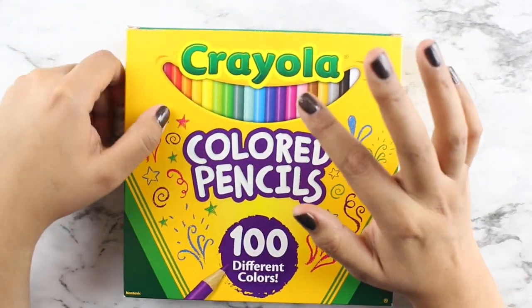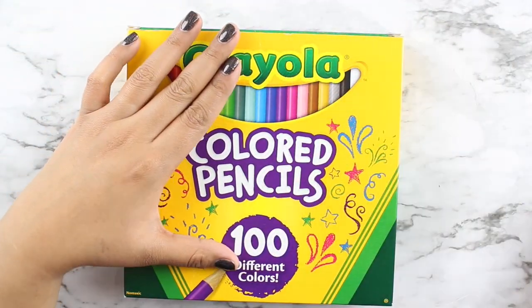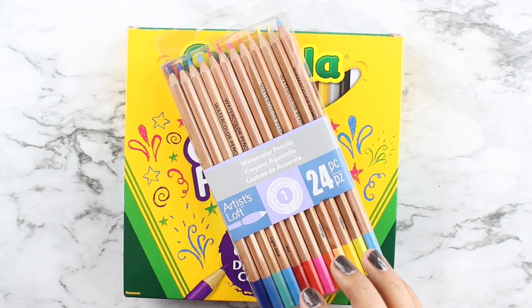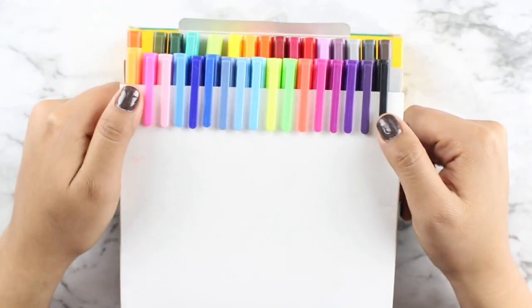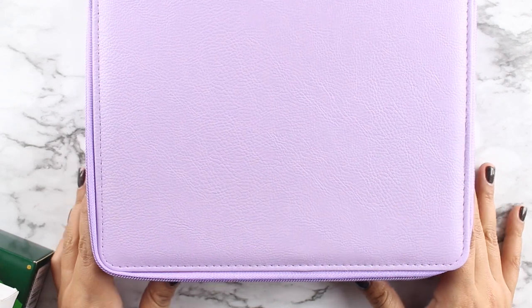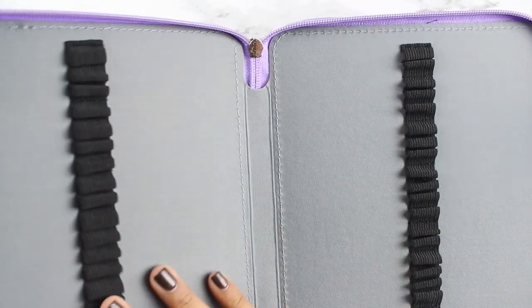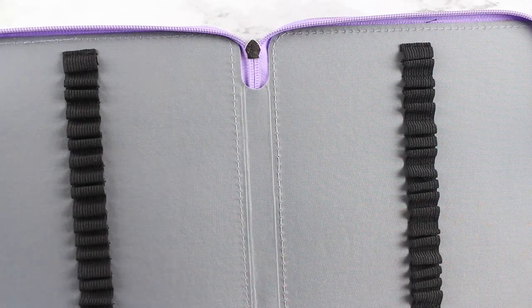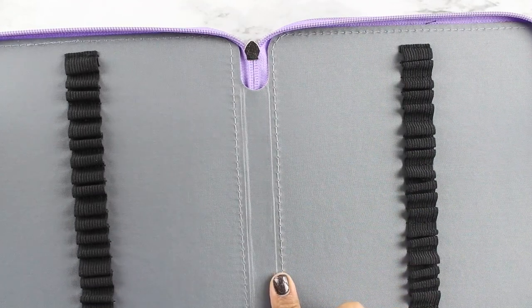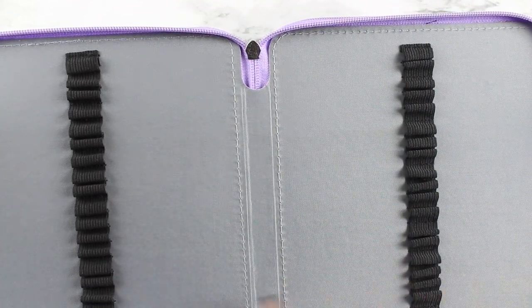We're going to be organizing these colored pencils, these watercolor pencils I recently bought, and my Staedtler pens — I'm pretty sure I'm not pronouncing that correctly — into a pencil case. This is a 168-slot one that has a total of four zipper compartments. I got mine in the color lavender; I believe they also have green, baby blue, black, and brown.